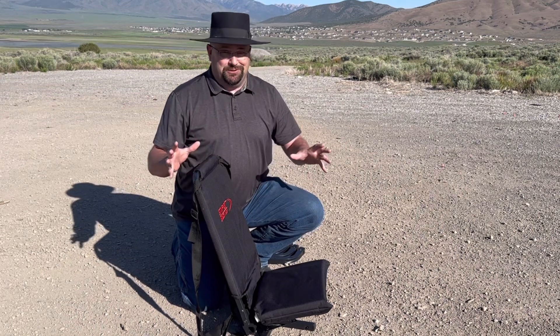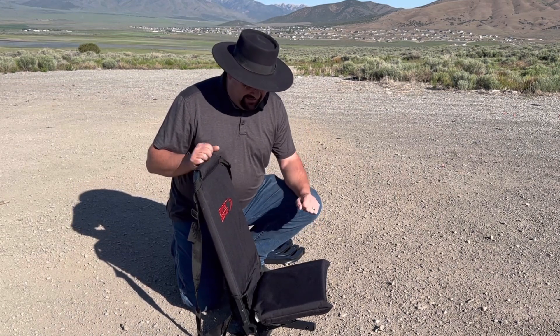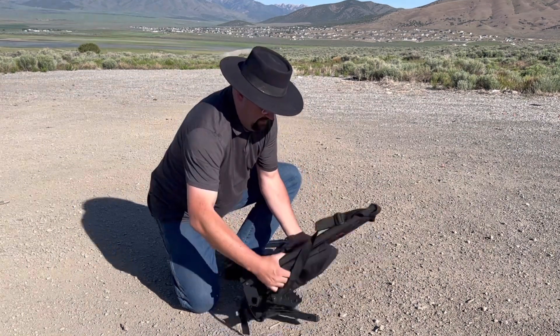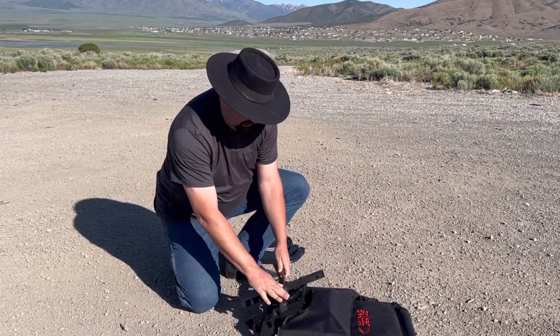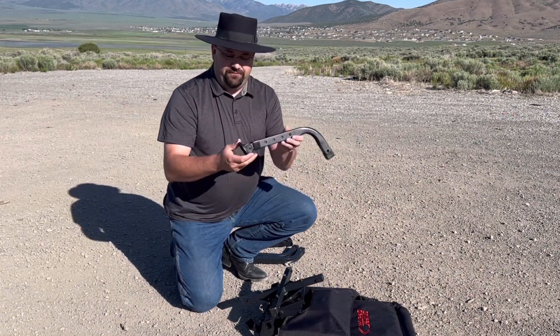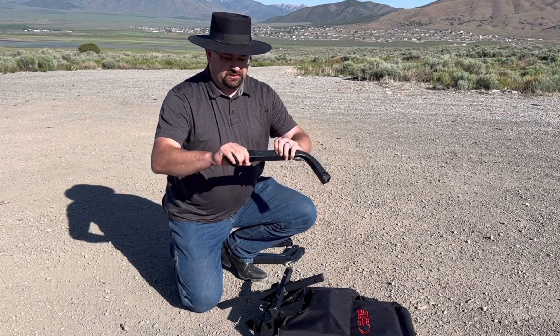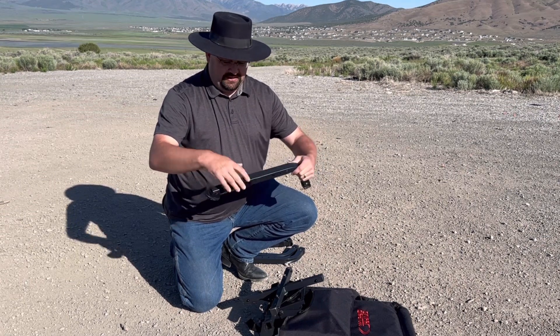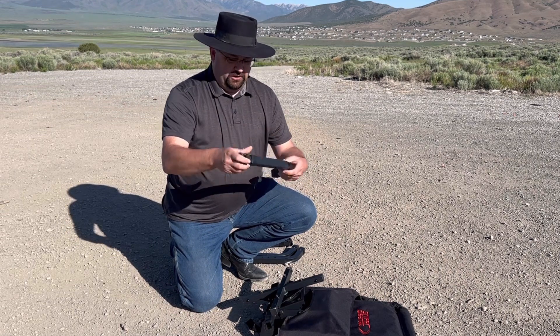I'm getting close to pushing the limits on that myself, but I think we'll be okay. To get it assembled I'm going to flip it over on its back and then the legs will just go right on — they're pretty simple. I've got them behind me here; they've already got the feet attached. If you want extra height you can just squeeze these little spring-loaded pins and extend them out, but I'm just going to keep them at their lowest setting.